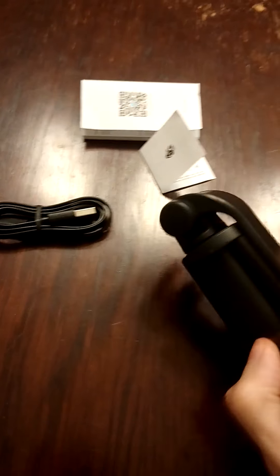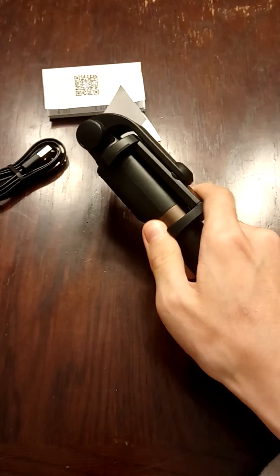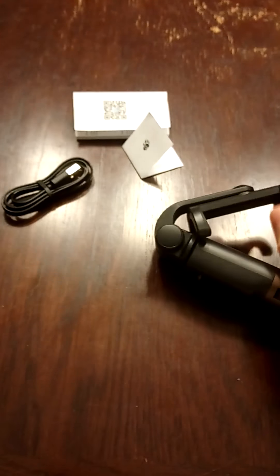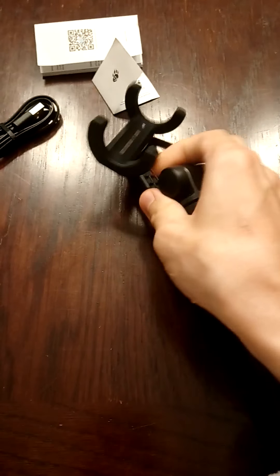I took this out of the packaging. When you get it out of the packaging like this, you can see in the picture what the packaging looks like. You can take it up and then turn it around like this.